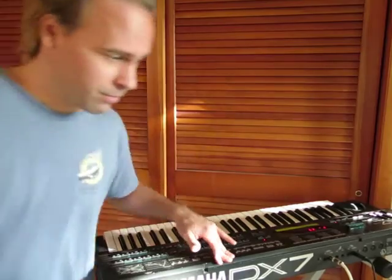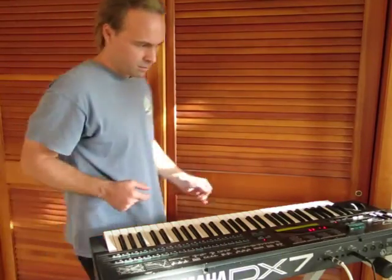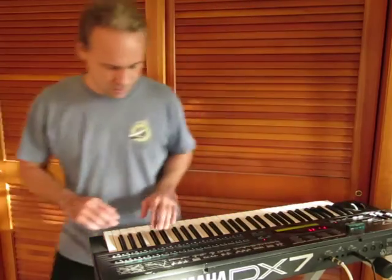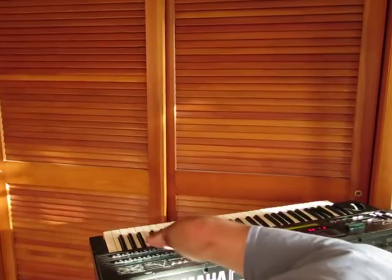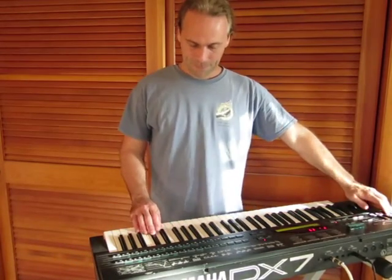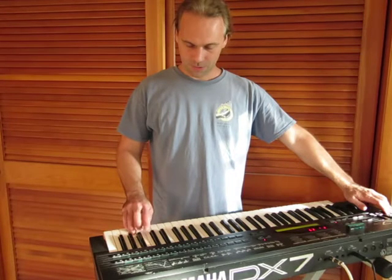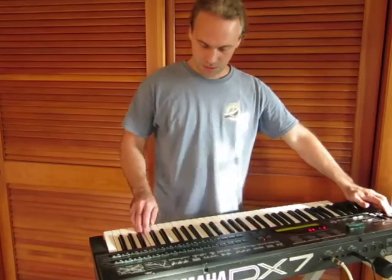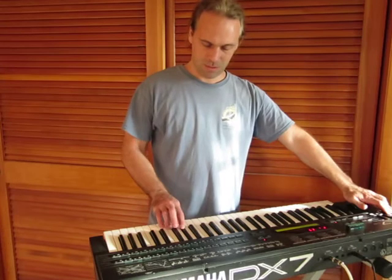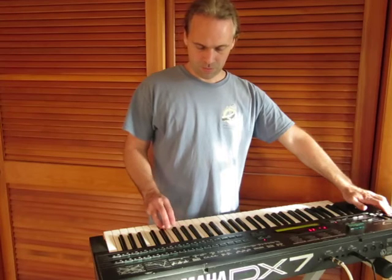So I got a recording — I pre-recorded it — and now I can show you. It does ninths. It does augmented. Hear it.